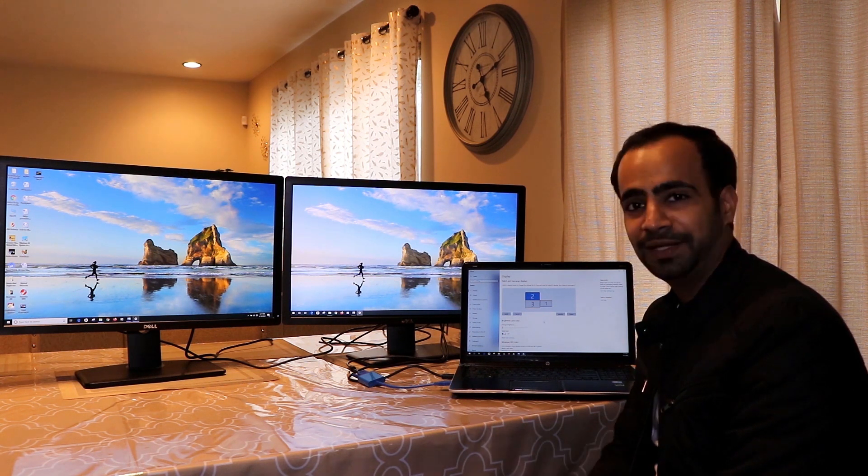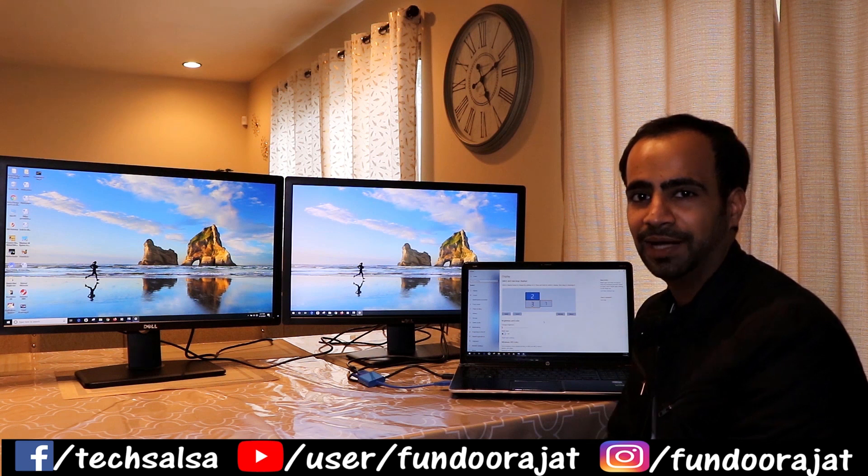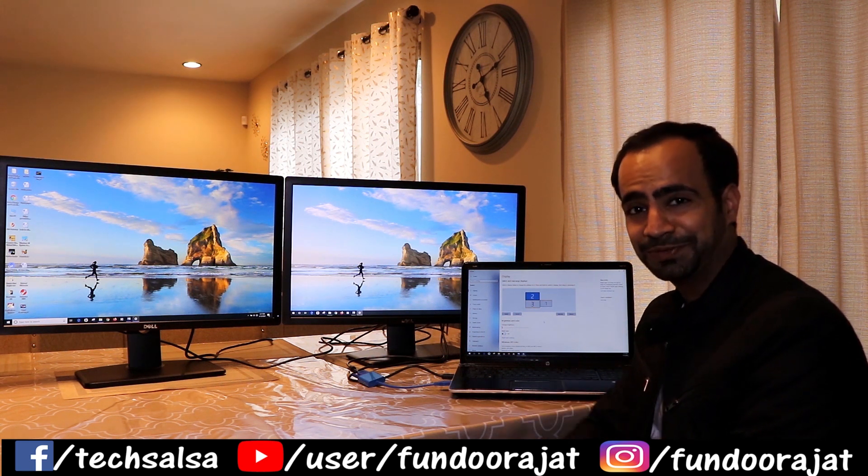I hope you liked this video. If you did, hit the like button and subscribe to my channel. Alright guys, I'll see you in the next video.